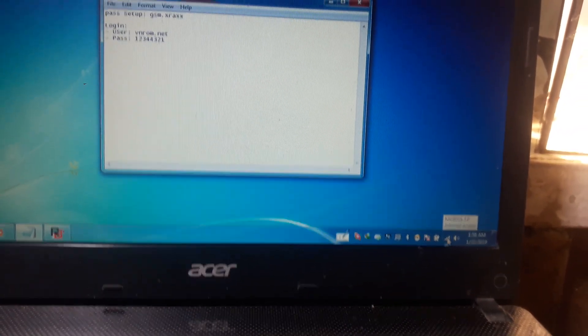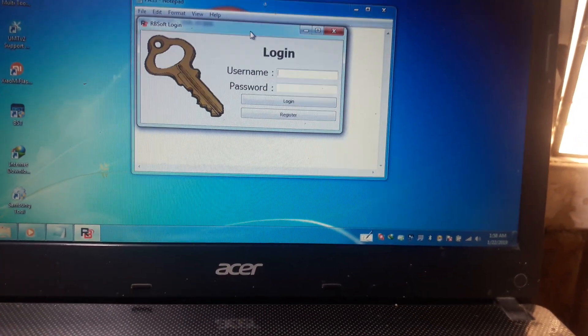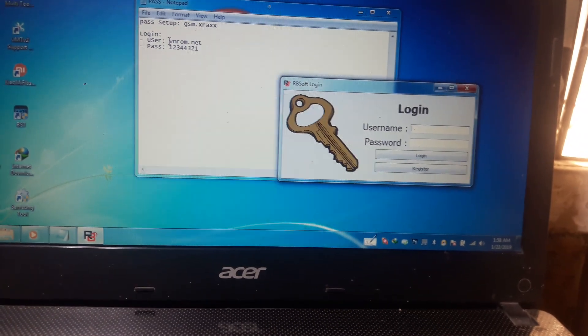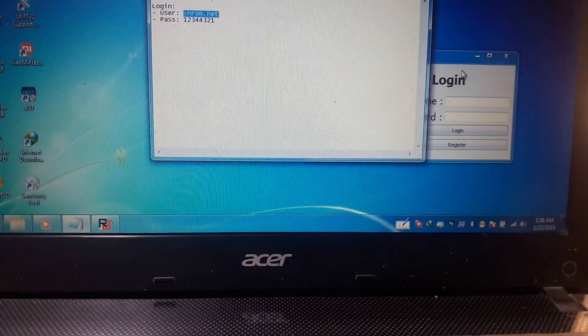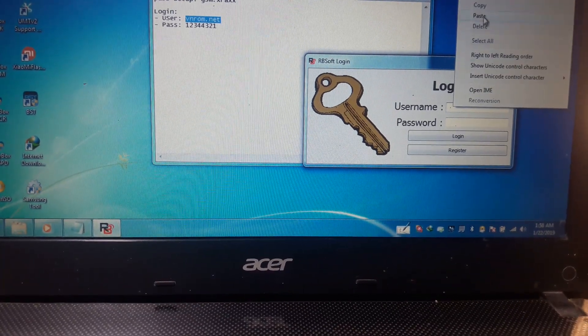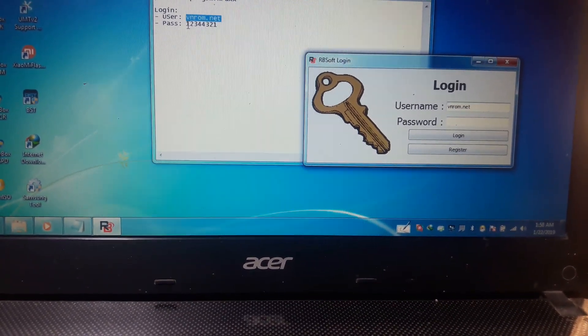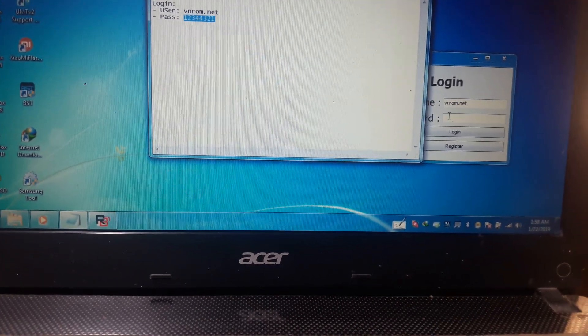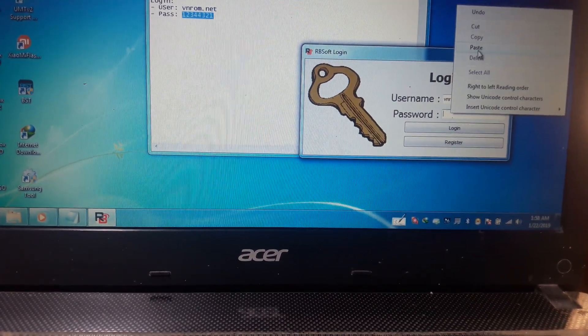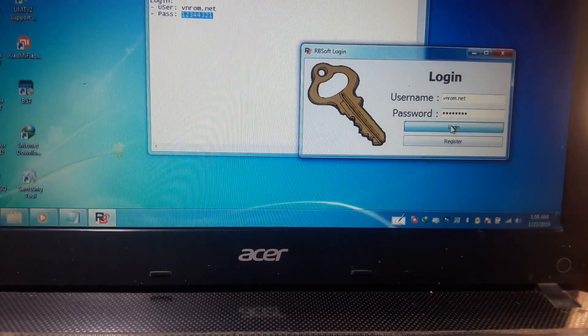Connect to the internet - without internet this tool will not work. Simply click the username from here, copy and paste it in the username field, and also copy and paste the password. Now click login.